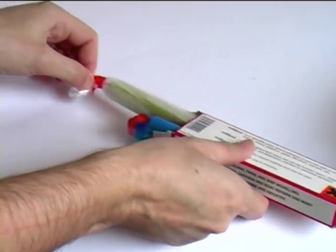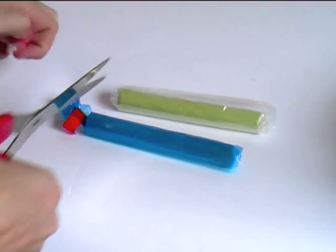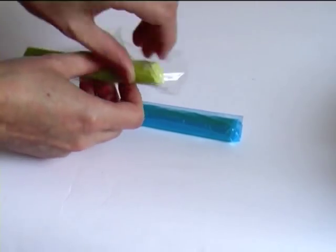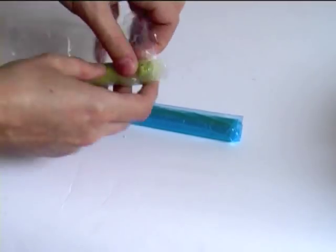Epoxy clay comes in two parts that you need to mix together in equal parts. I stress the words mix and equal — if you don't mix them together thoroughly, the clay won't set. And if you don't mix the two parts in equal parts, the clay won't set. So just judge by eye the equal parts of each.